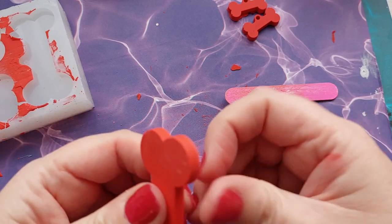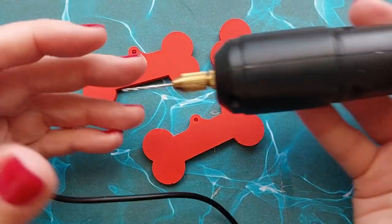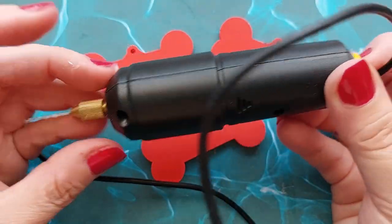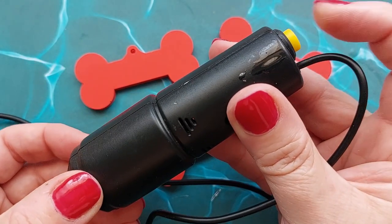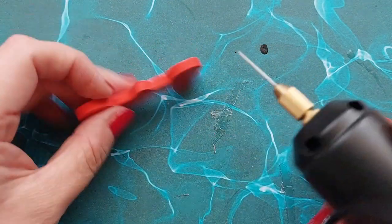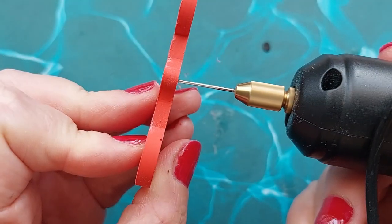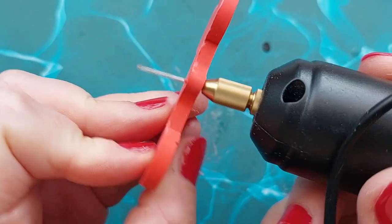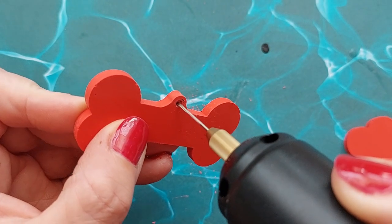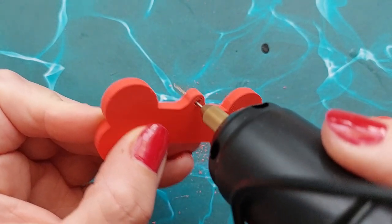I only really use a nail file. Sanding as soon as you demold is so much easier than waiting 24 hours. This is now 24 hours later — they are fully dried, fully cured. I'm going to use my go-to mini drill, which is absolute life. I use it for my epoxy resin and Jesmonite drilling — it's linked below in my Amazon storefront on my jewelry and keyring making page.